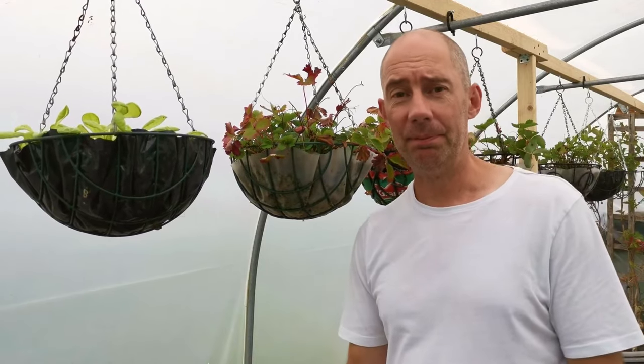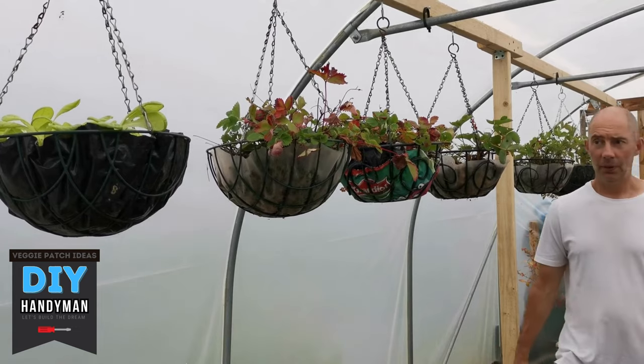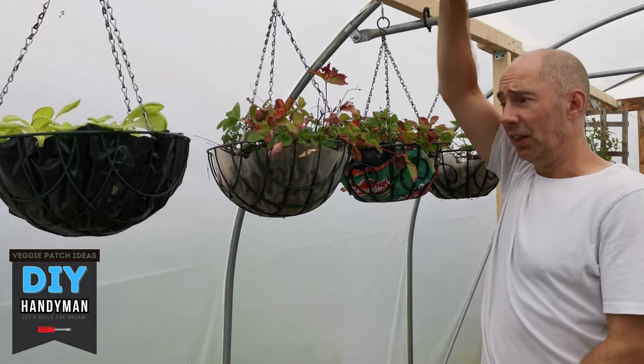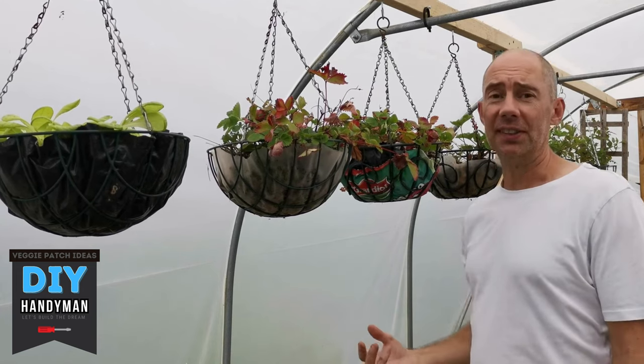Hanging Basket Frame Game Changer. Welcome to Hanging Basket Paradise. This is a simple DIY frame, lovely and sturdy, and it can hold up to eight hanging baskets and we'll go through the season.